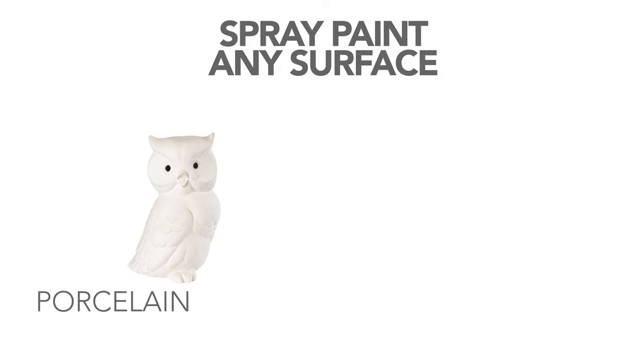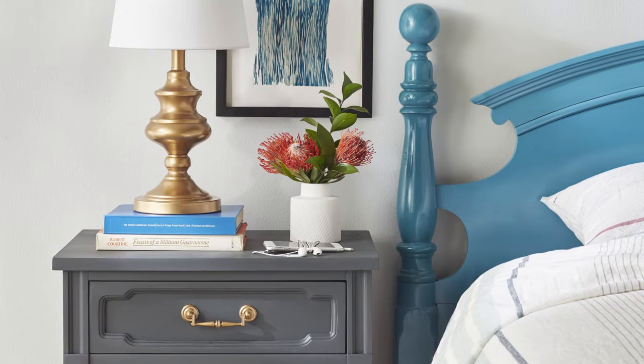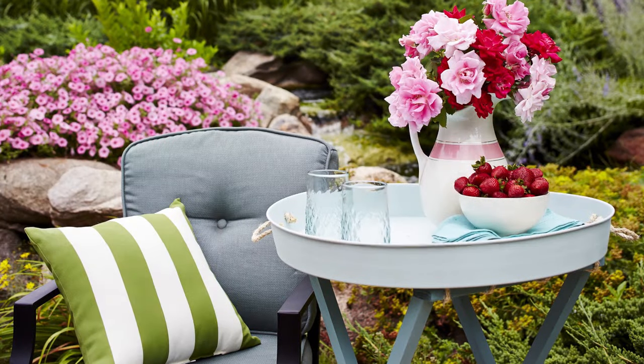Spray paint can also be applied to a variety of surfaces: porcelain, glass, metal, wood, and even plastic. And don't forget, there's a big difference between indoor and outdoor spray paints.